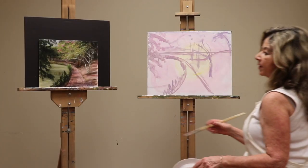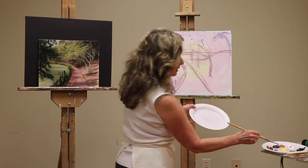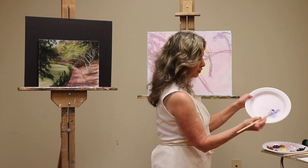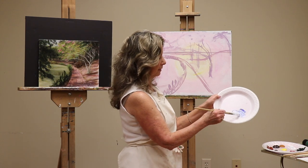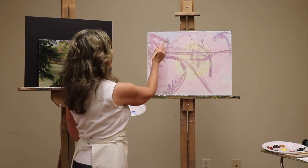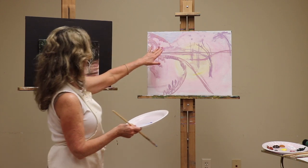Now that we have the design, let's start blocking in colors. Start with the sky area — get a little bit of blue and quite a bit of white. Blue is a very powerful color and will take over, so you don't need much. If your mix is too dark, wipe it off and add more color off to the side. Loosely block in the sky area. You can decide how much of the under-color you want to come through — I like some of it coming through, adding that pink to make it vibrate.